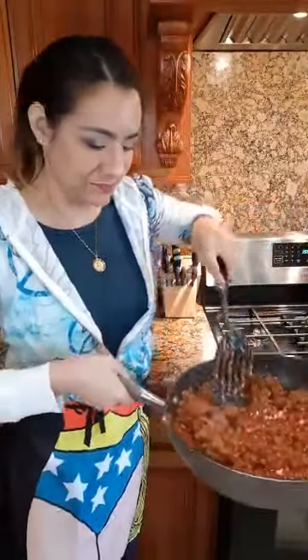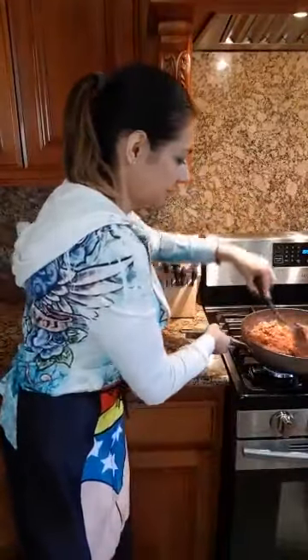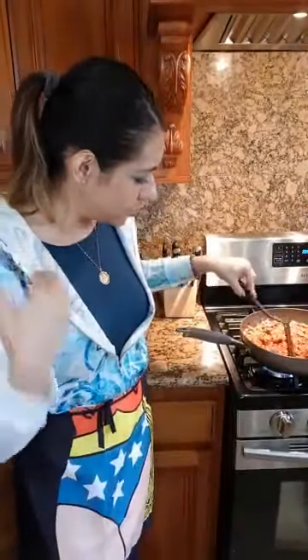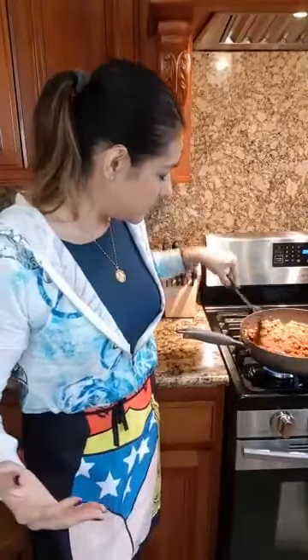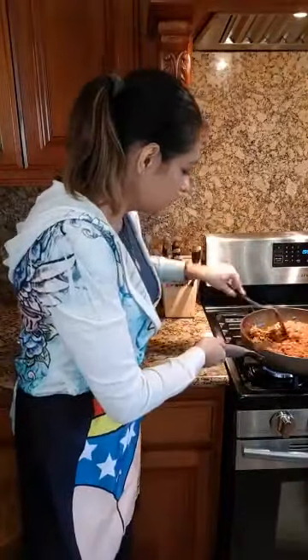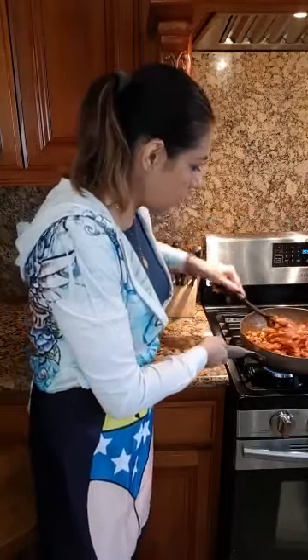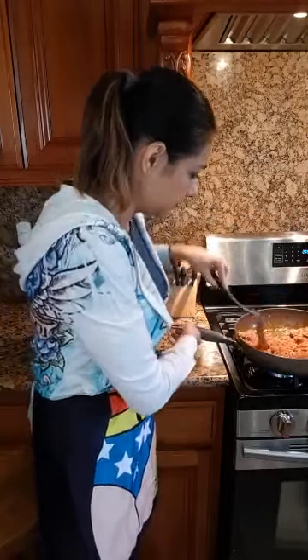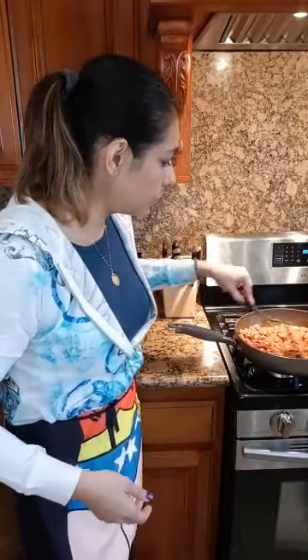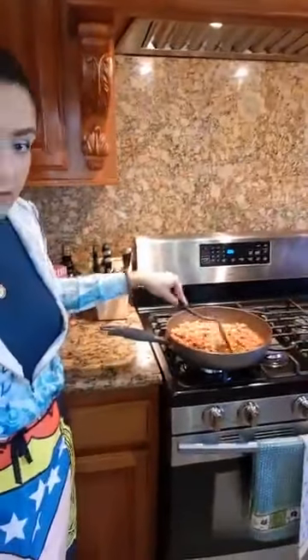That's the germaphobe nurse in me. Okay, let's go ahead and stir that. It almost looks like ground beef with spaghetti sauce. Now I want to mix that thoroughly so that all the meat is nicely coated. I'm going to make a little well in the middle and I am going to add my shrimp.